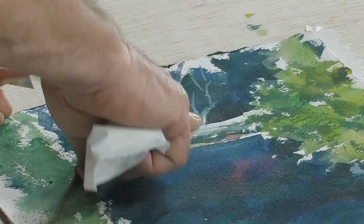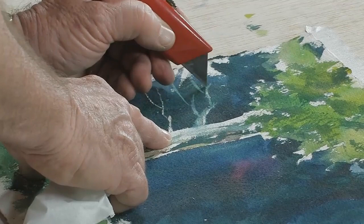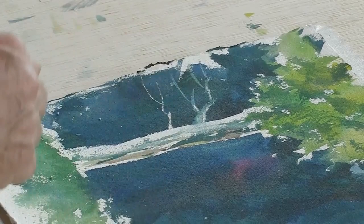We can even take the existing tree branch that I lifted out — where I took the color and lifted it using just water on my brush — and accentuate that by using the exacto knife to create a highlight on that. See how easy that is.